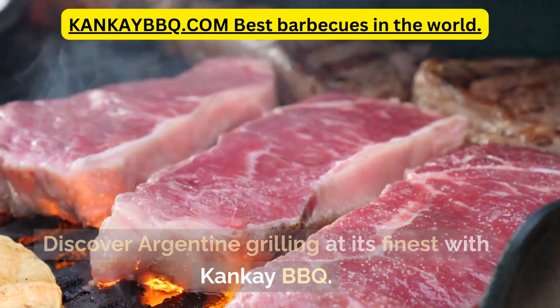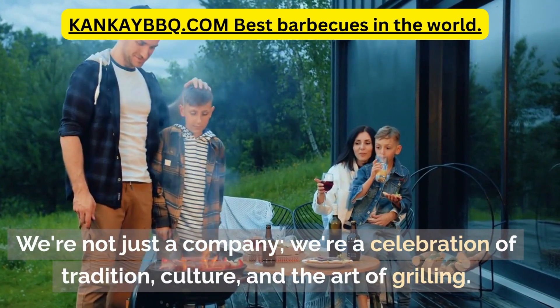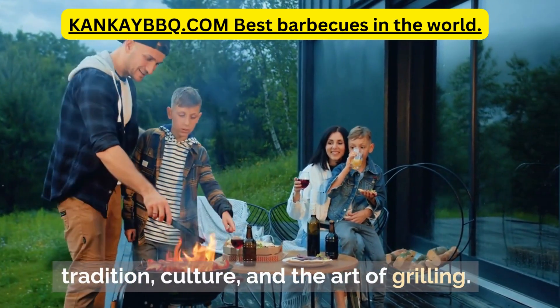Discover Argentine grilling at its finest with Canque Barbecue. We're not just a company, we're a celebration of tradition, culture, and the art of grilling.